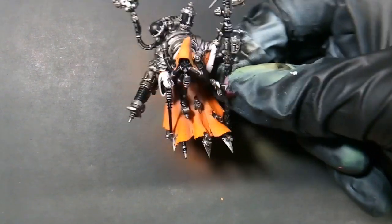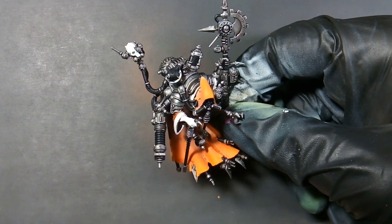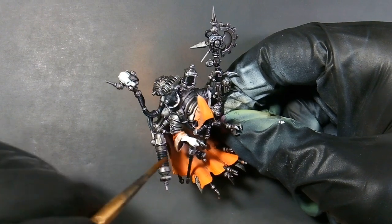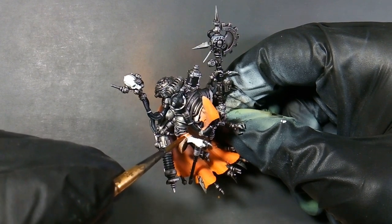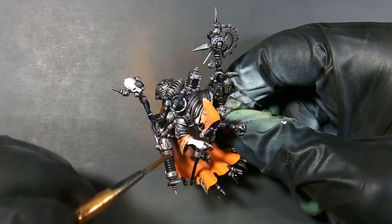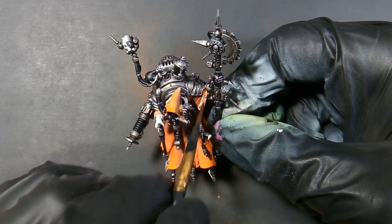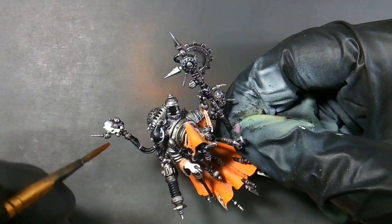That's what he's looking like after the Dark Tone. Next we'll be using Flesh Wash — one of my favorite washes. It looks cool over anything that browns. We're just using this on his sleeves, the collar, everything we did with the Mummy Robes, as well as the skull. Laying it down wherever it puddles, soaking it up and moving it around until it's nice and even. Do the same thing to the skull.